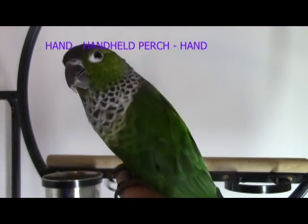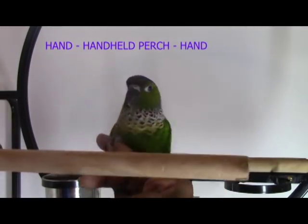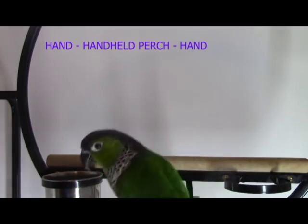Next, you want them to be able to step up to and from the handheld perch to your hand — from your hand to the perch, from the handheld perch back to your hand, and so on. However you do it doesn't matter, as long as it's going from your handheld perch to your hand and back and forth.